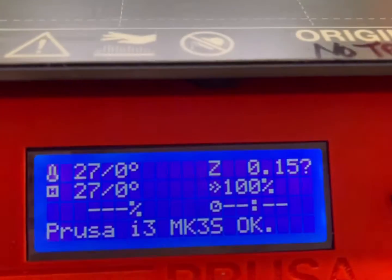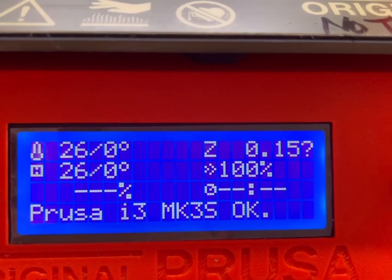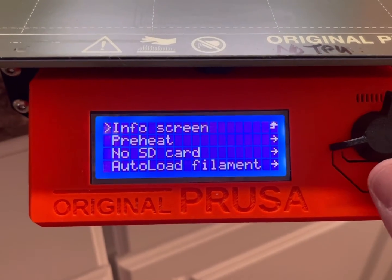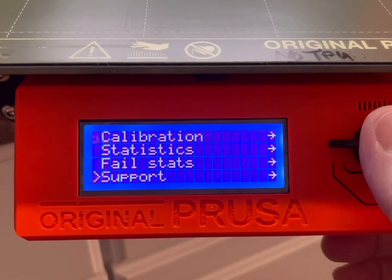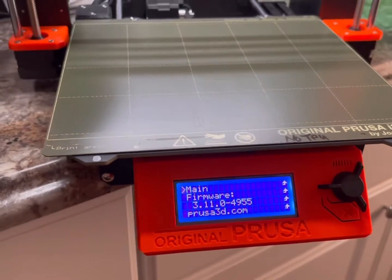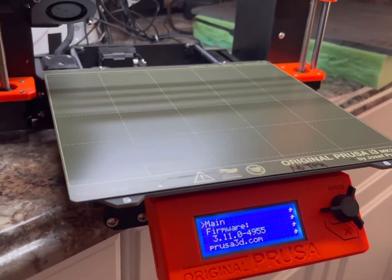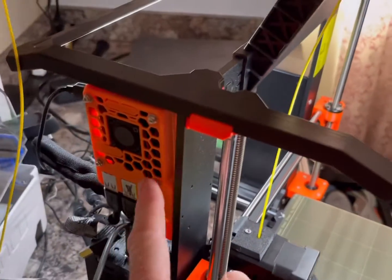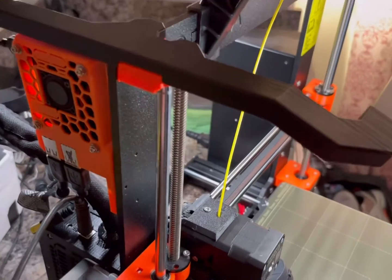When it's done, it says 'Flashing Succeeded' and Prusa says it's okay. Click the button, go down to Support, and there it is — the new firmware version. All you have to do is disconnect your computer if you're using the Raspberry Pi like I do, or leave the computer plugged in if you're using it the old-fashioned way.